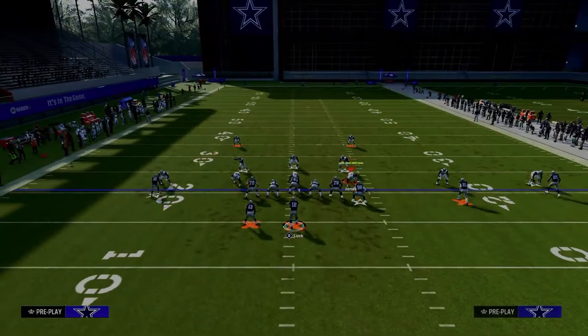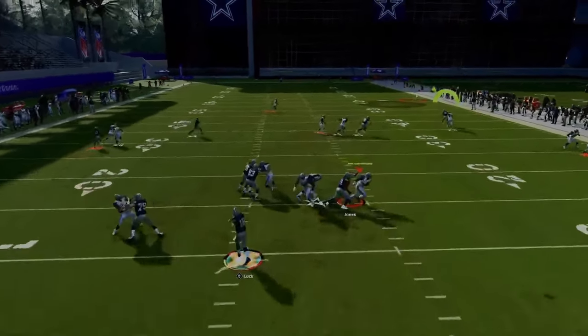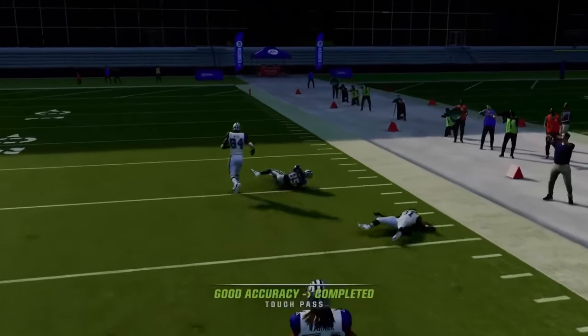This play, all in all, is going to be able to beat a variety of different coverages. And please don't ignore the fact that you have this deep fade over the top against coverage.